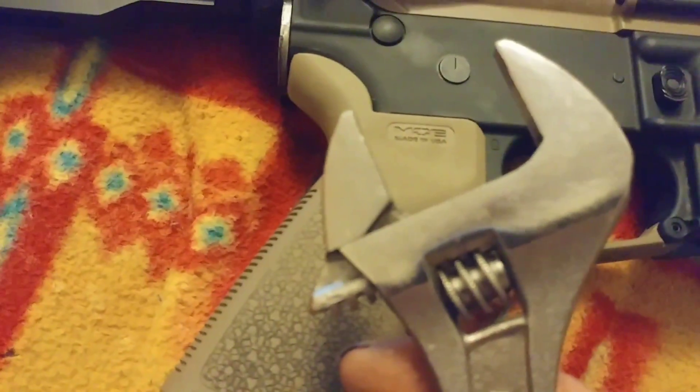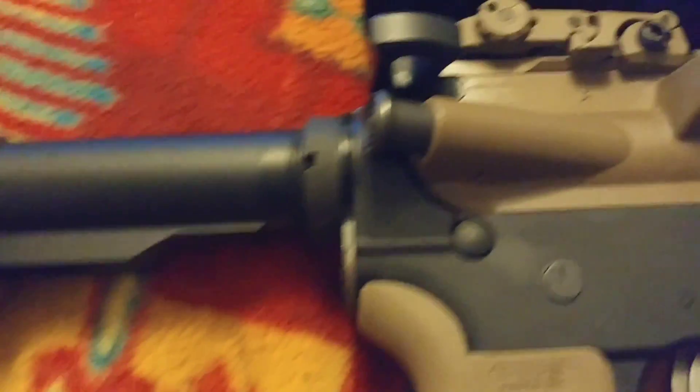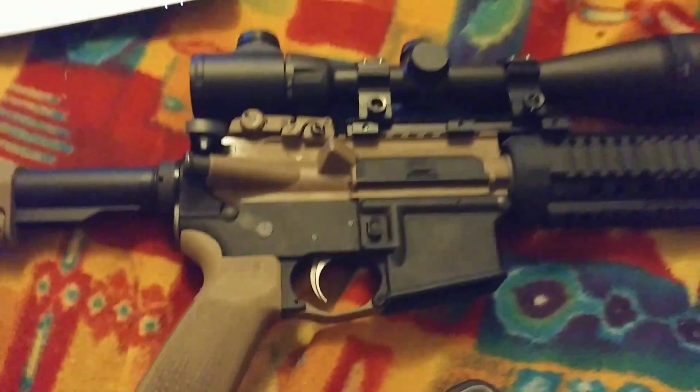If you guys have any more tips and tricks to tighten up pieces of your AR, let me know. And if you found this video helpful, please like and subscribe and I will catch you guys next time. Peace.